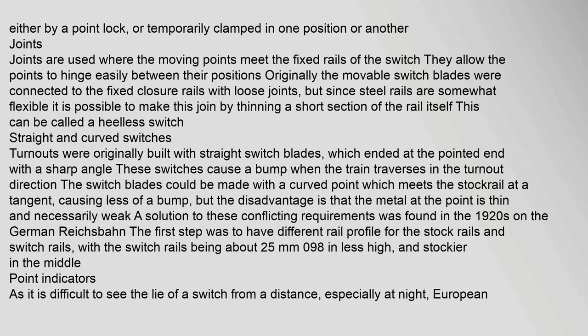Joints are used where the moving points meet the fixed rails of the switch, allowing the points to hinge easily between positions. Originally, movable switch blades were connected to the fixed closure rails with loose joints, but since steel rails are somewhat flexible, it is possible to make this join by thinning a short section of the rail itself — called a heelless switch. Turnouts were originally built with straight switch blades that ended at the pointed end with a sharp angle, causing a bump when the train traverses in the turnout direction. Switch blades could be made with a curved point that meets the stock rail at a tangent, causing less of a bump, but the metal at the point is thin and necessarily weak.